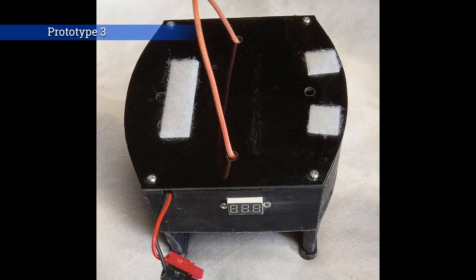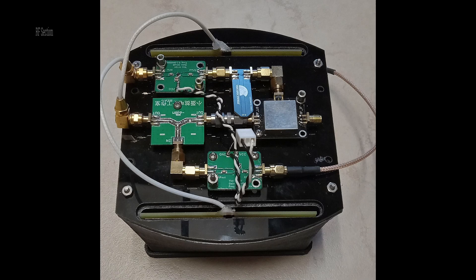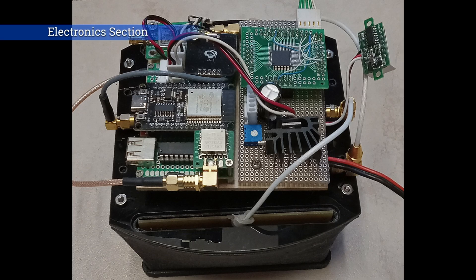This is the third prototype, built for the 23 centimeter band. This is what the RF section looked like, and then layered on top of it, the electronic section.